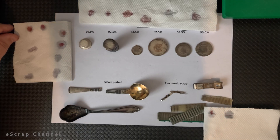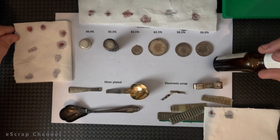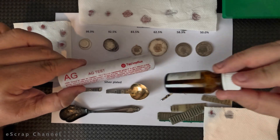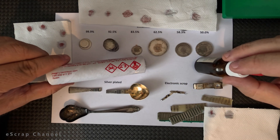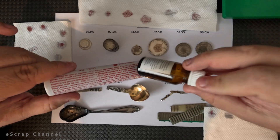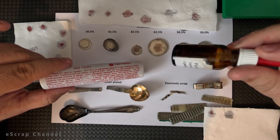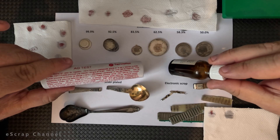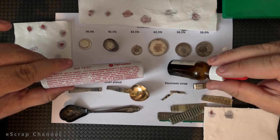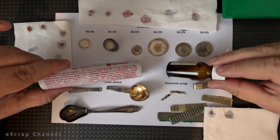Finally, I would like to say that this solution contains nitric acid. It's a commercial product so it's all written here, but you have to be very, very careful when you use it. Read carefully the instructions for use, and in case this goes into your eyes or on your skin, you have to immediately wash your eyes or hands with a lot of water. If irritation continues and you have some medical condition, please consult a physician.